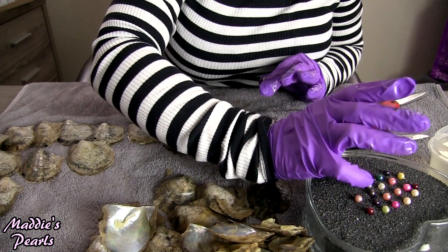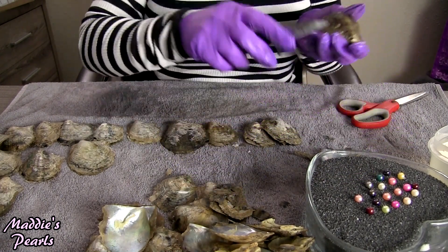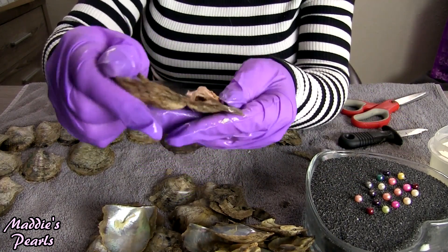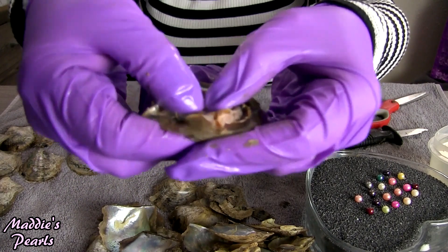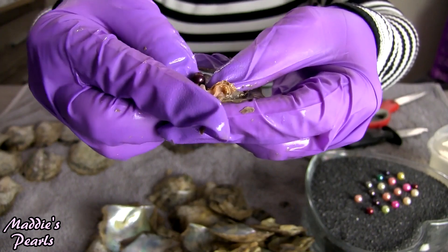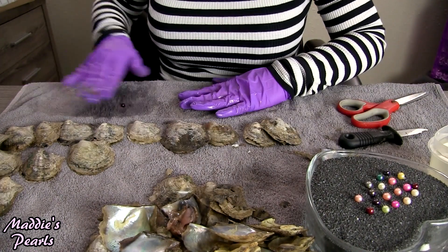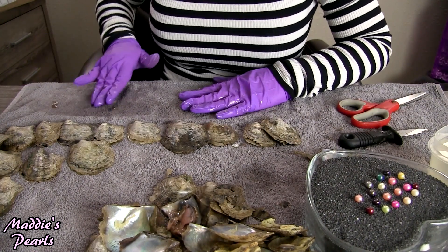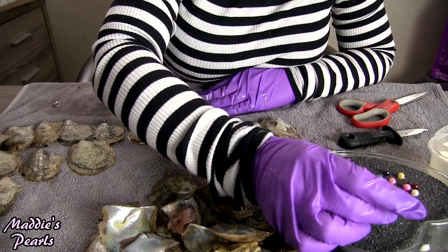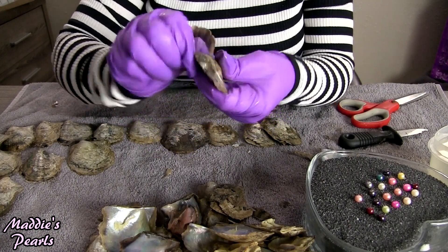These are just so much fun and the colors are just so beautiful, so vibrant. Look at that gorgeous bronze — that's one of the newer colors that I'm carrying. It's like a really pretty brown, kind of bronzey brown. I'm not very good at describing pearl colors, but it is pretty.